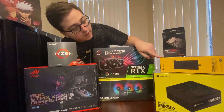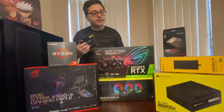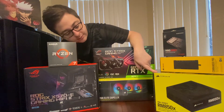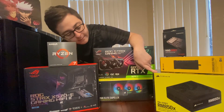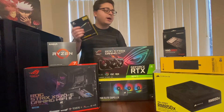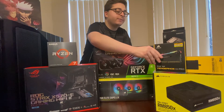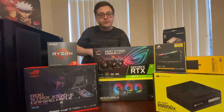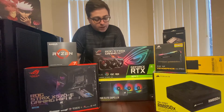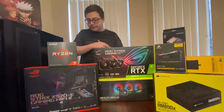This is the Corsair RGB controller — I believe this controls the lighting and the fans and everything, so that's going to be pretty awesome. And here we have the power supply — it is the RM850X. I was leaning towards this and one other option. I know the 3080s and 3090s do need more power, so this is definitely a really good power supply. I'm really excited about using it.